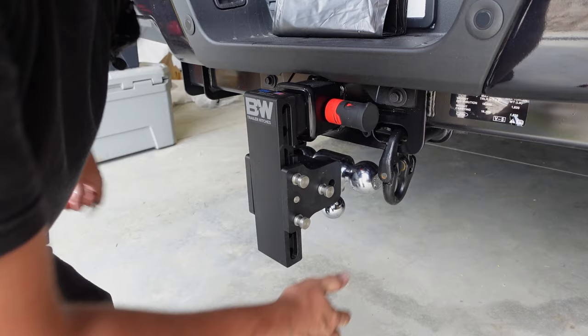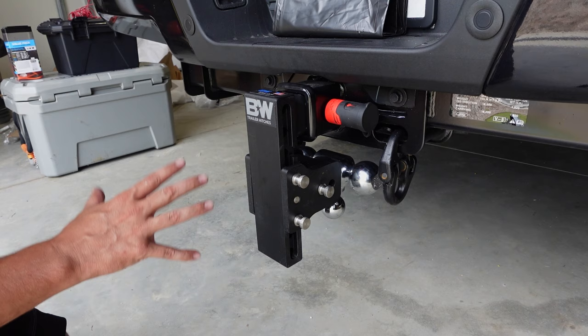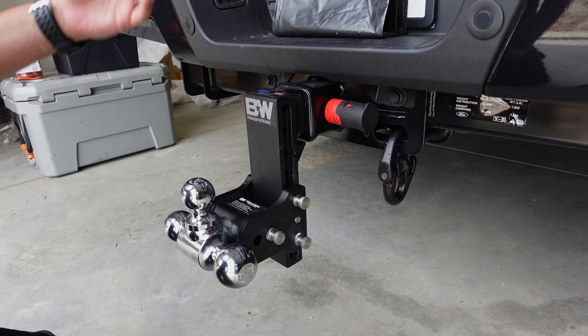You have a nice flat face on the front. If any of you guys have ever been walking around the back of your truck and knocked your shin on that trailer hitch, you don't have to worry about that if you have it stowed back here whenever you're not towing. You can also take this hitch out and flip it upside down if you want it to go up and need to get a little higher with your ball.